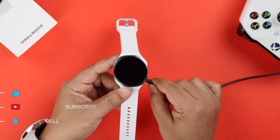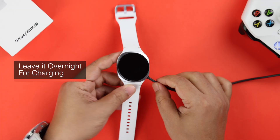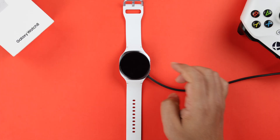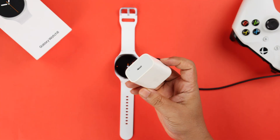First of all, if your Watch 8 battery has been drained for a while, just plug it in and leave it overnight for charging. It will take a while to show the charging icon.